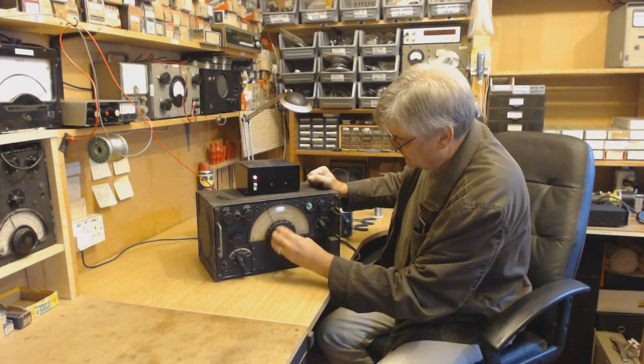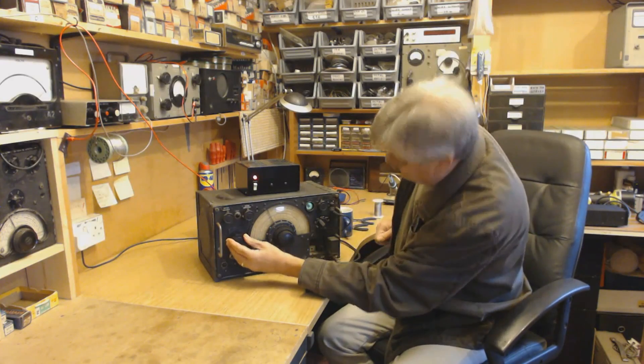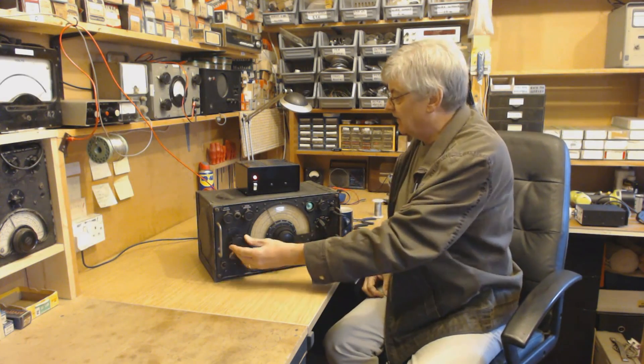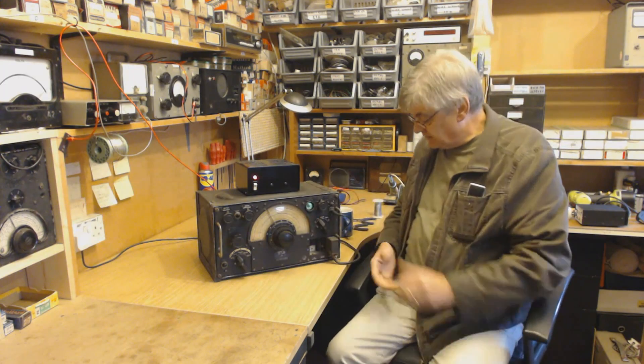Look at that, it works. I think that's just above six megs. I don't know whether it's a pirate, because they tend to hang out there. It's Dutch, so it could well be a pirate. But it's a nice piece of kit.